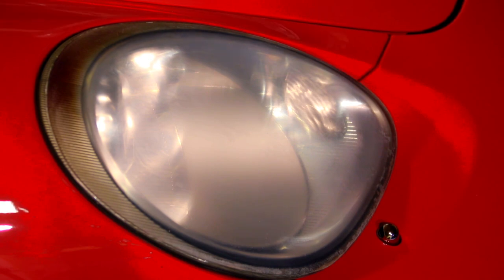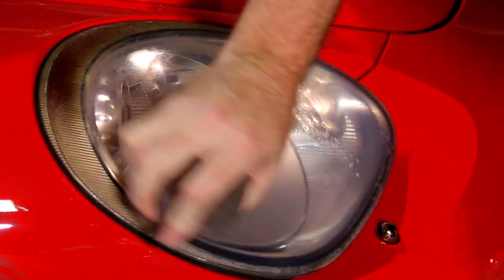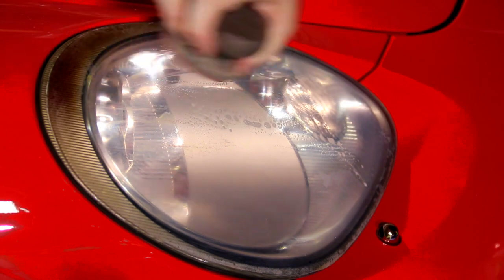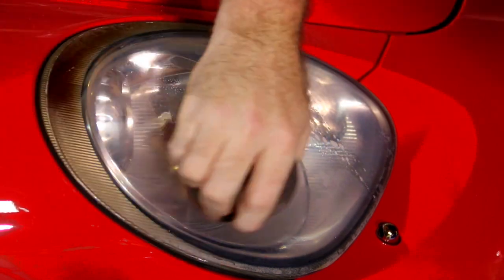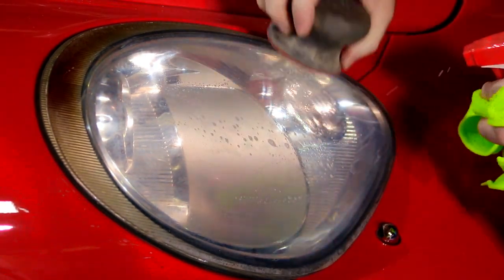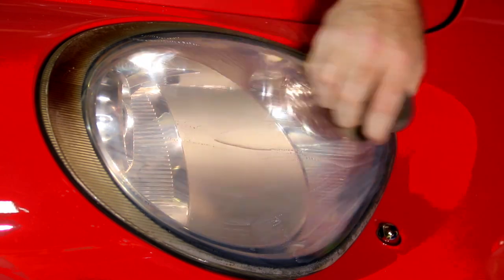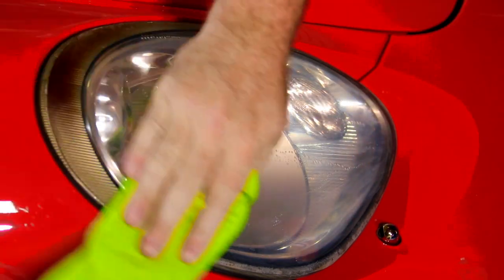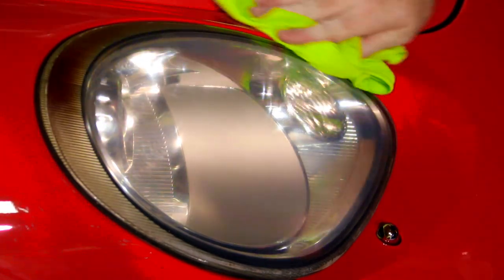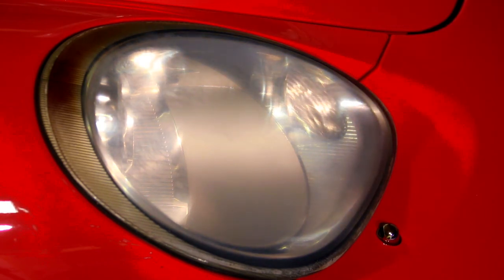When we hit it with 3000 — just a little bit, nothing crazy — because all we're doing here is taking the scratches from the 1000 out. I'll just clear it up and it'll haze back up as soon as it dries. I'll put that over here and come back with the drill.